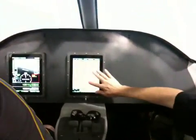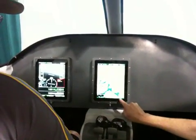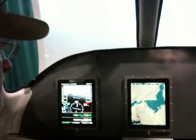Imagine an EFIS where you simply pinch, zoom, and pan around. It's a traditional moving map but with the usability of an iPad. And you can have multiple — as many as you want.